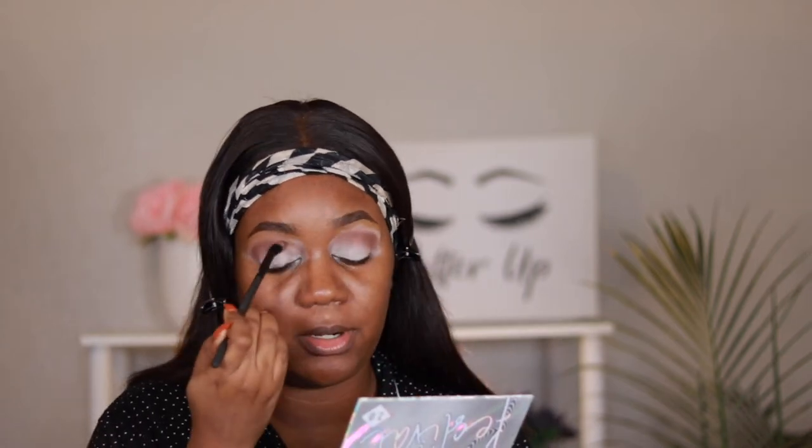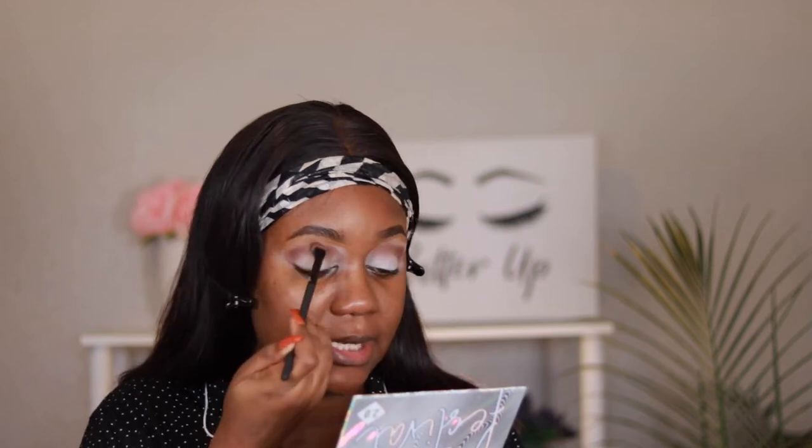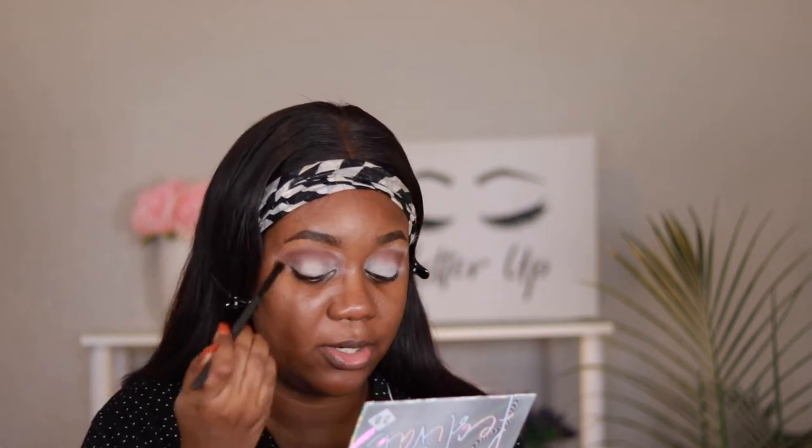Now we are going to go in and prime and I am using the Anastasia Beverly Hills eyelid primer. This color that we are going into is On Set and we're just placing it in our crease. We're just packing on the color and then we're going to go back in later on to blend it out.